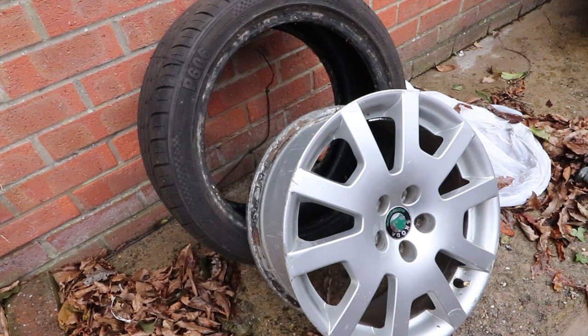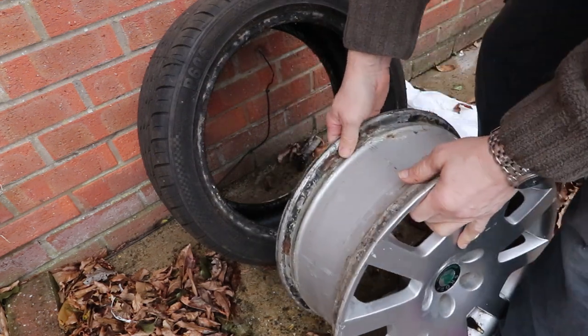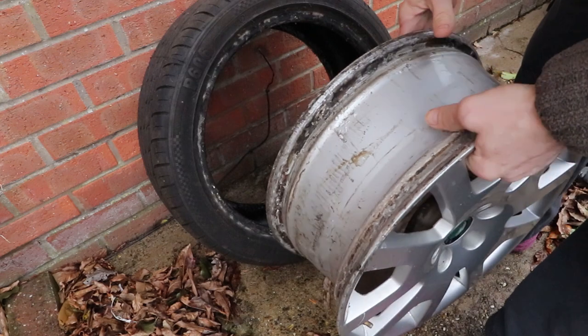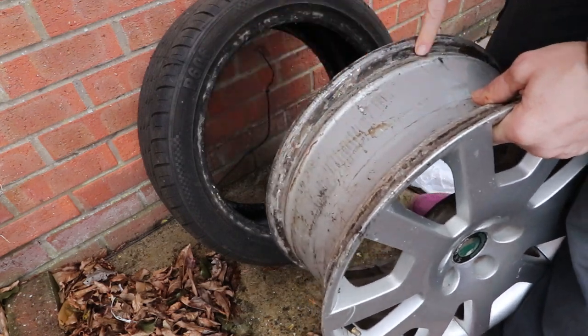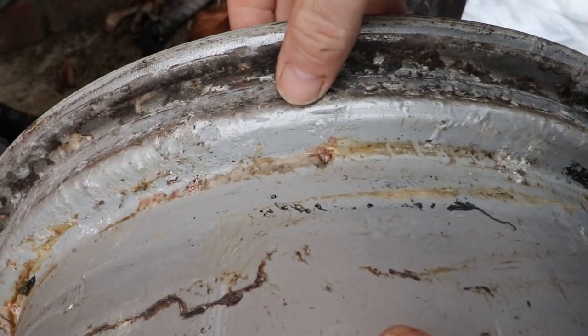I decided to get to the root bottom of this and take the tyre off completely, have a look at the rim, and see what a mess the spray sealant has done. Here's the rim, and as you can see there's a lot of build-up around the wall edge where the tyre seats onto the rim.